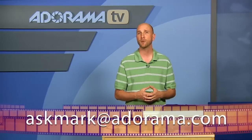Thanks for joining us this week. Remember, if you have questions about photography, you can send those to me at askmark@adorama.com. You can see our past reviews of products at the Adorama Learning Center — I hope you go check it out. Thanks for joining us, I'll see you again next week.